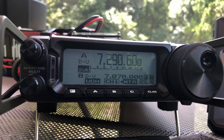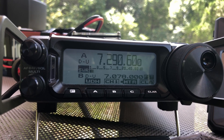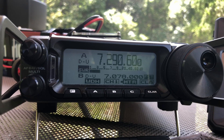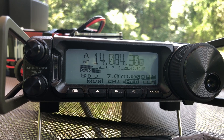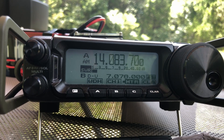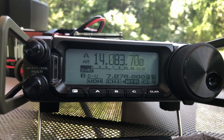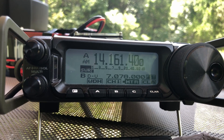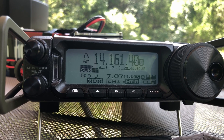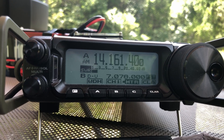Give me a few minutes to get the extension legs unlinked, and we'll go ahead and take a look at 20 meters. So once again, we'll start at the bottom end of the band — down around 14.078, which is roughly the JS8 Call calling frequency. I'm going to move off that just a little bit to make sure we're not interfering with anybody. And let's key that up — the SWR is almost flat, barely moving the needle. Let's move up to 14.161 and key the mic again. Again, we are flat. Very, very nice on 20 meters.